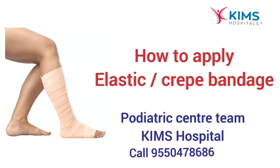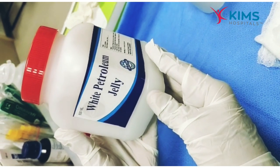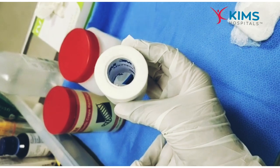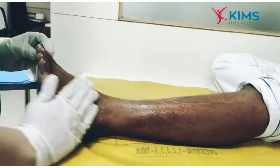Now we will show you how to apply a crepe bandage. You will need a crepe bandage and Vaseline or any moisturizing cream. Crepe bandage is generally advised in patients who have varicose veins, lymphedema, or leg swelling conditions.